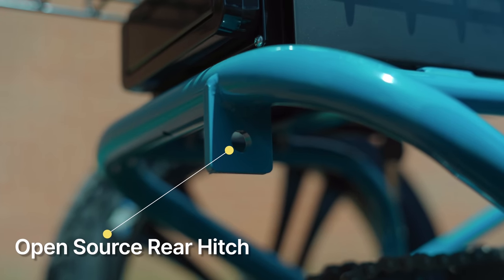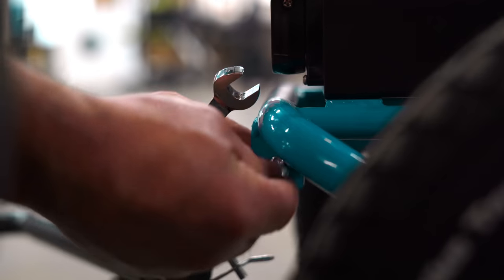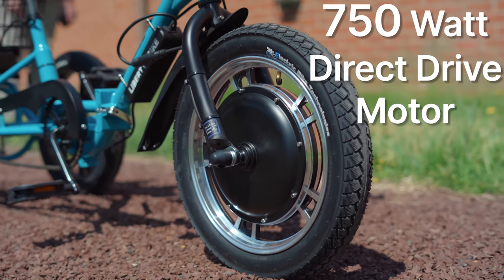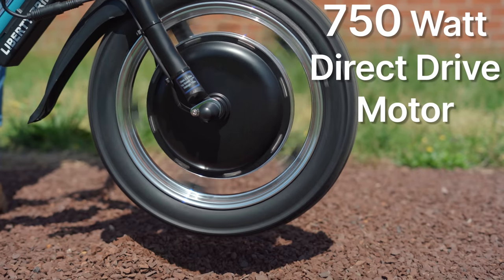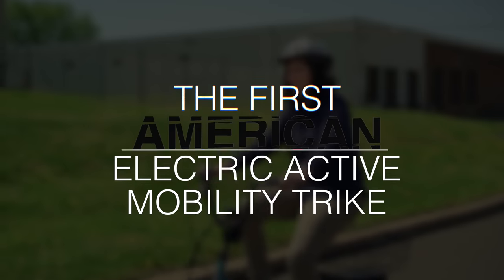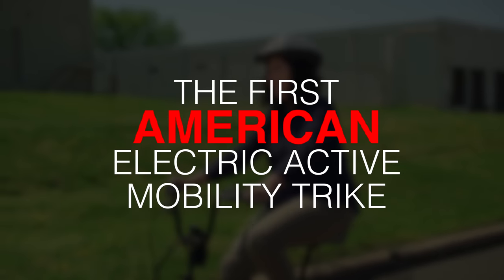With an open-source design, the Liberty Trike's rear hitch tab supports most bike trailer mounts for even greater versatility. The Liberty Trike's drive system features a 750-watt direct-drive motor that has been continually perfected in the market since the Liberty Trike was released as America's first electric active mobility trike.